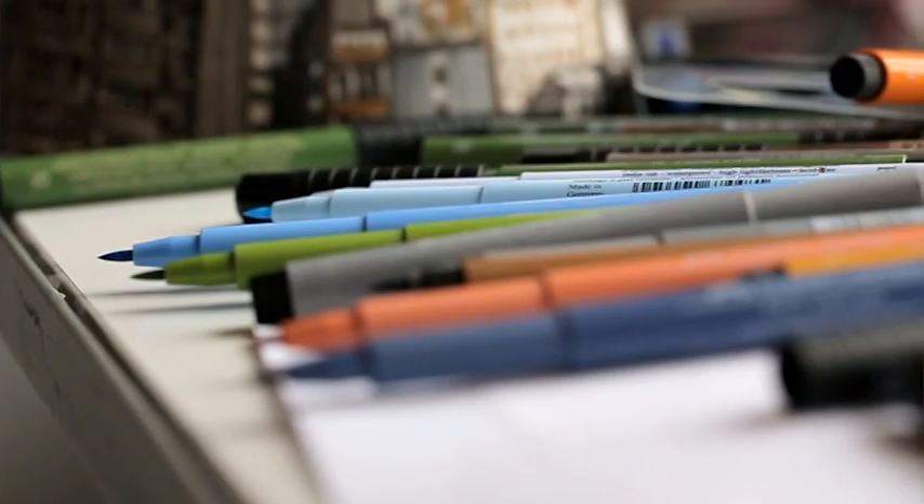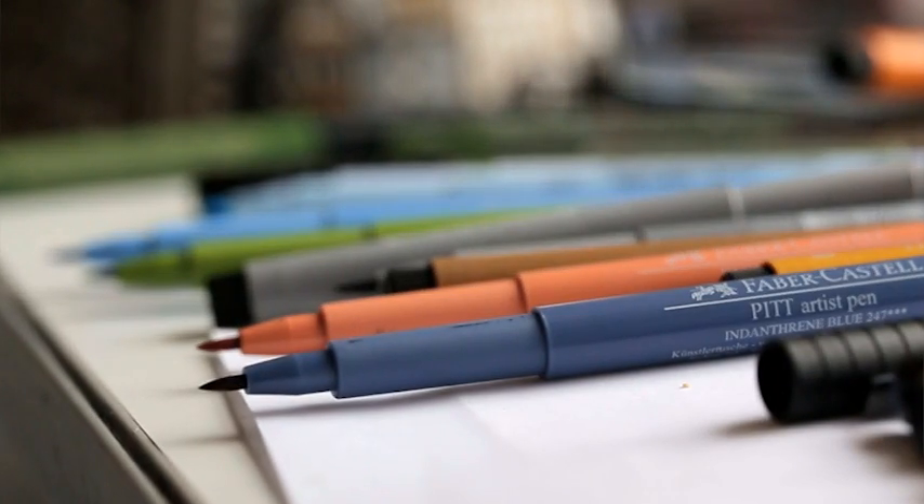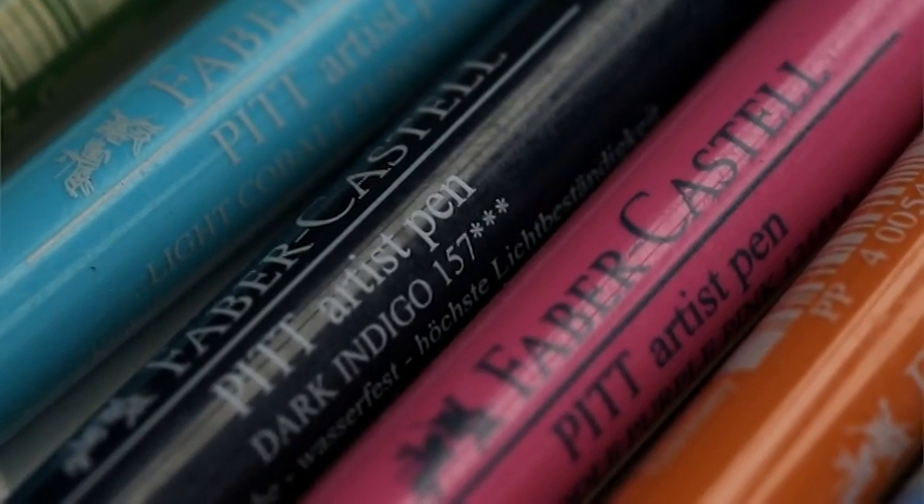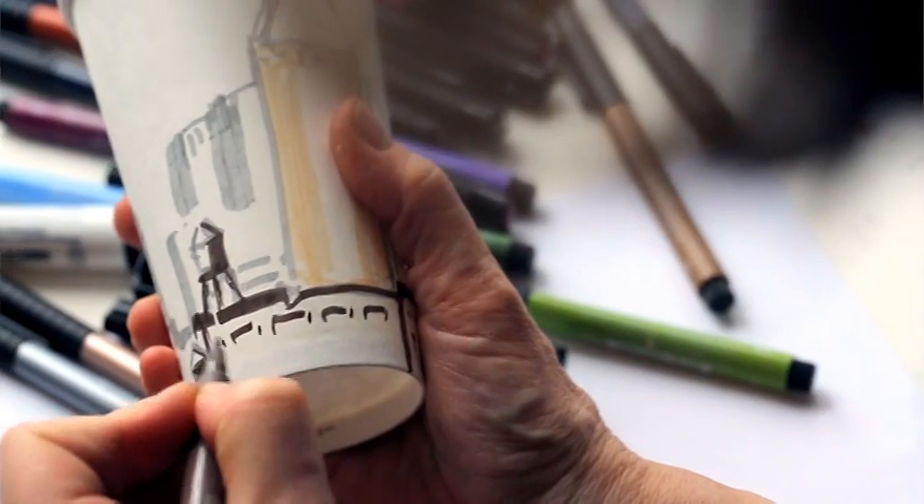When I discovered the Pitt Artist Pen, which is a brush pen, it has the real feel of a brush and a brush mark. I fell in love with it almost right away. The Pitt Artist Pen bridges drawing to painting because of its brush nib, so you can work thin to thick. It gives you a real painterly line.